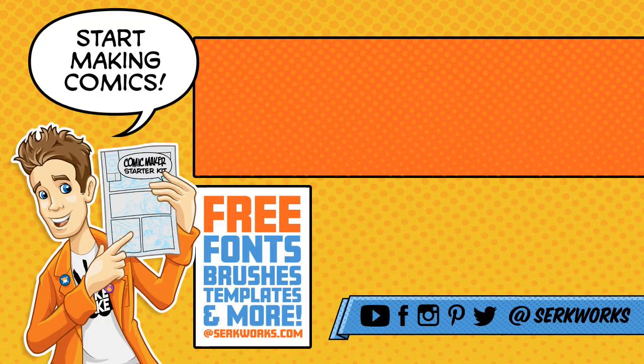Hey, thanks for watching. If you like what you saw and want to see more, hit that subscribe button. You can also follow me at CirqueWorks on social media, and now you can support the work that I do on Patreon. Do you like making comics? Then go to circworks.com and pick up the Comic Maker Starter Kit — it's packed full of fonts, brushes, templates, and more. And best of all, it's totally free.